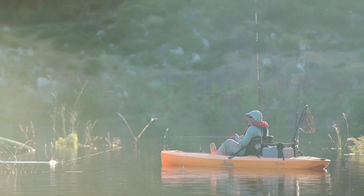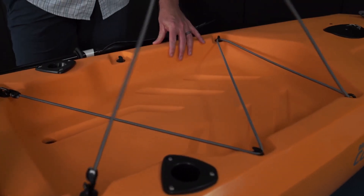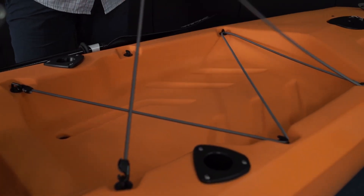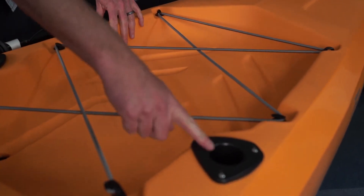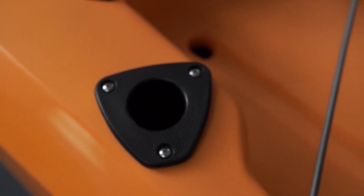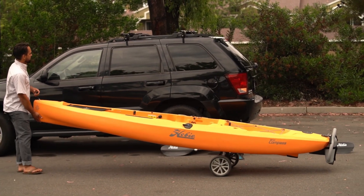In the rear of the Compass, we have a large molded-in cargo area with criss-cross bungees to allow you to attach all your gear in the back, and two mounted rod holders. In the forward area of the cargo well, we have two molded-in scuppers which allow for drainage and plug-in cart installation.